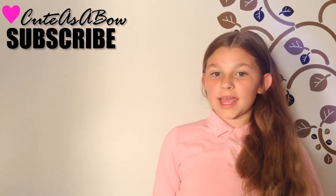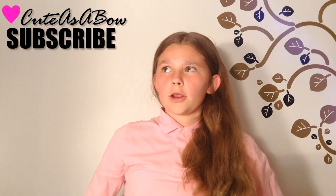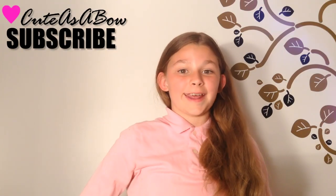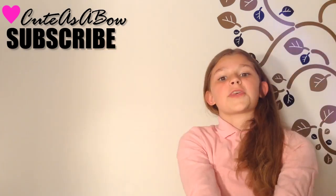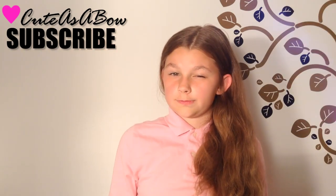Hello ladies and lads! Thank you guys so much for 100 subscribers — 120-something now. It means so much to me and I can't thank you enough. I would high-five every single subscriber if I could.